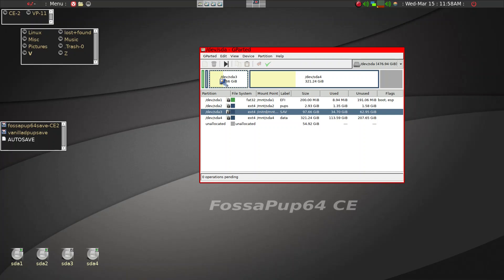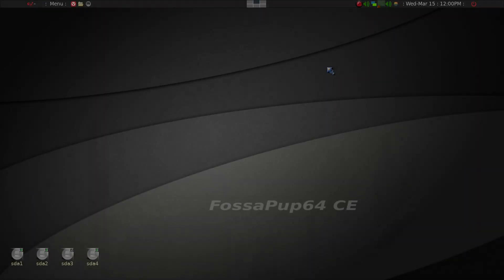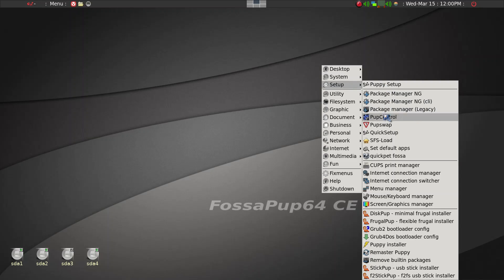Because I have more than 4 GB of RAM, I have no swap file or swap partition. Now we'll fire up frugal pup — under Setup you can find the flexible frugal installer. This particular Puppy ISO has it installed by default, but if you don't have it, you may be able to download it from the Puppy Package Manager or the Puppy forum.